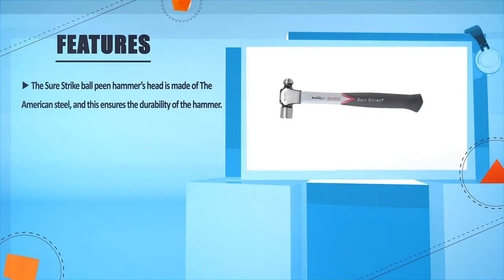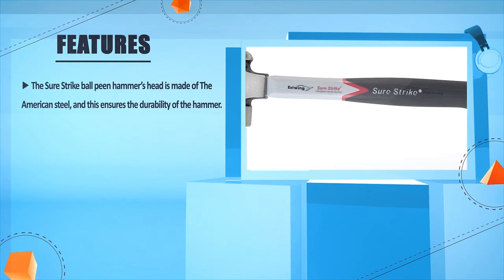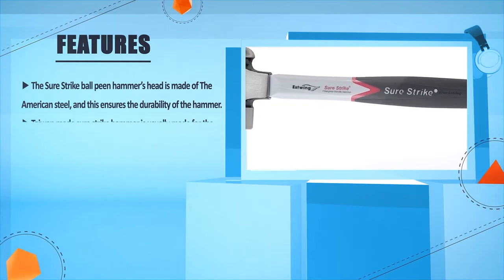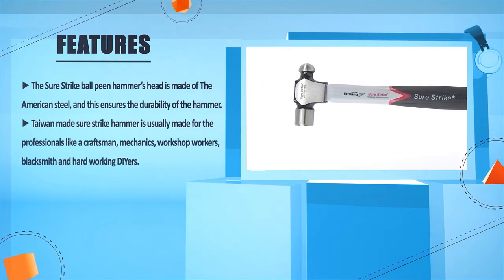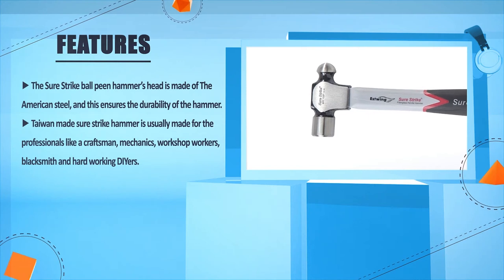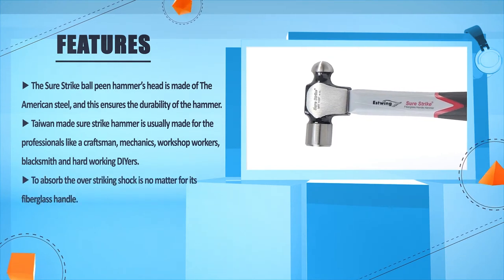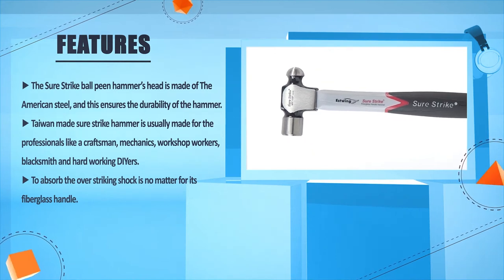The Sure Strike Ball Peen Hammer's head is made of American steel, and this ensures the durability of the hammer. The Taiwan-made Sure Strike Hammer is usually made for professionals like craftsmen, mechanics, workshop workers, blacksmiths, and hard-working tradespeople. The fiberglass handle is designed to absorb over-striking shock.